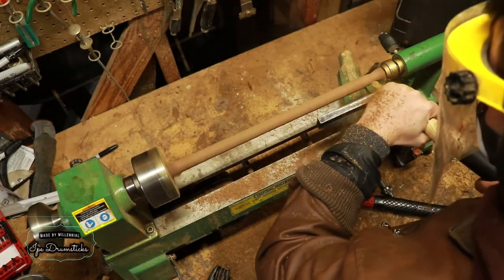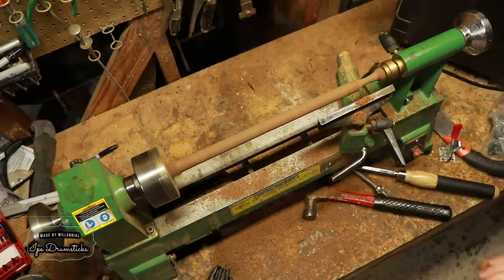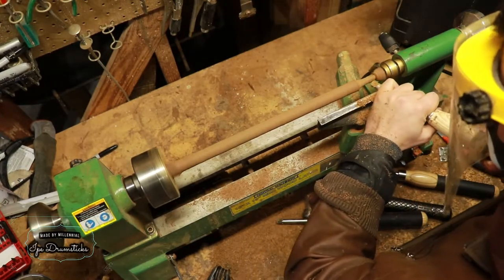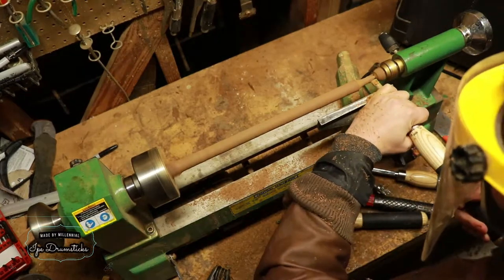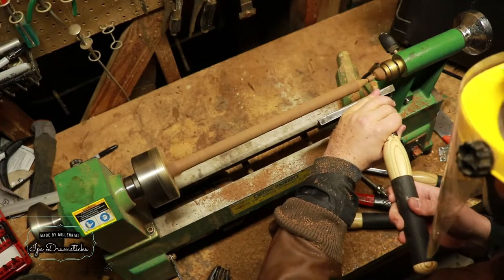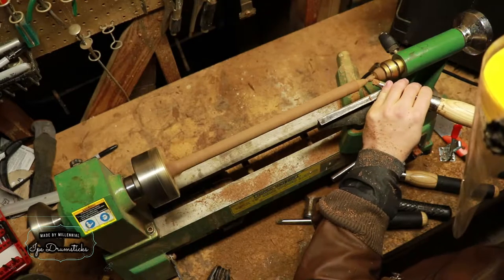Now, this is one of my big mistakes. I started turning the tip way too early. I wouldn't advise turning the tip down until you have the shaft looking how you like it. Otherwise, you end up with a lot more flex than you need to. It still worked out fine for me, but if I was doing this over again, I would wait to turn that tip until the very end.